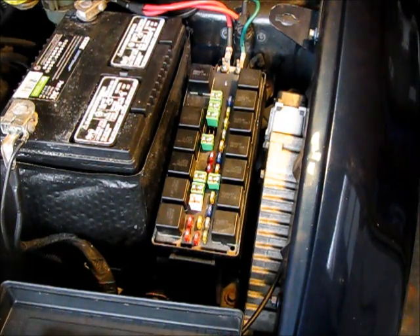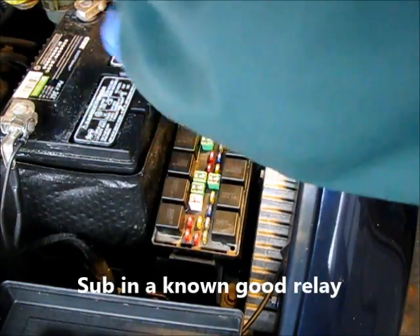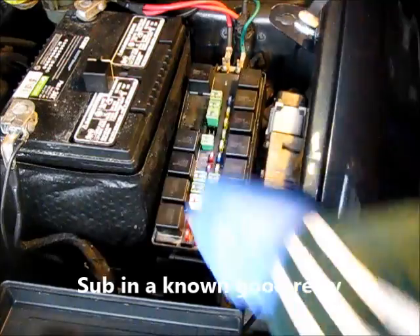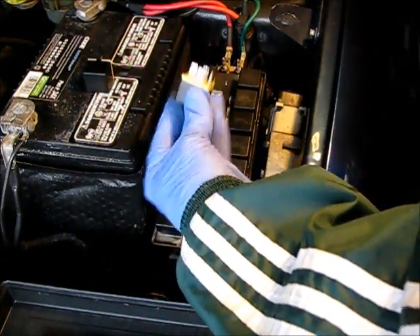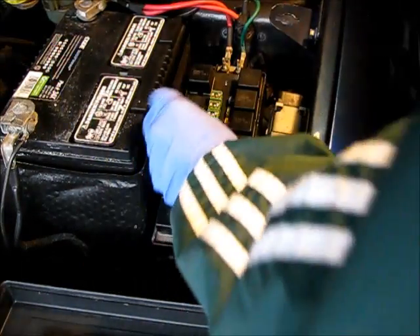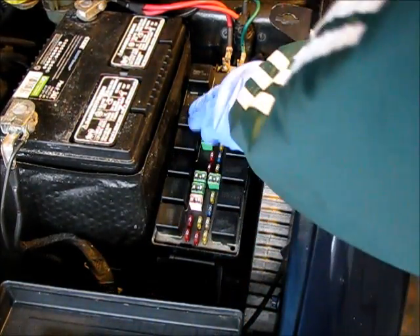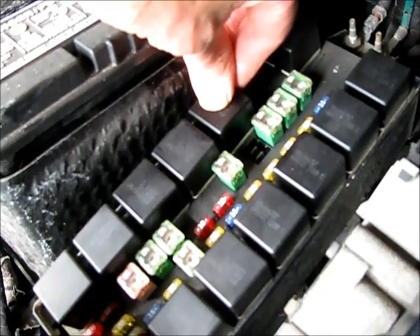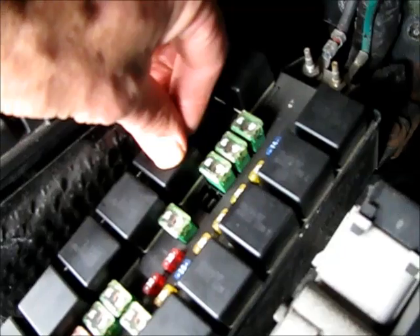One thing you can quickly do is unplug it and find an adjacent one. Double-check to make sure the numbers are the same, then just swap them and see if your problem goes away. You can have a helper try to start the car, then feel for the relay — I'm going to hold this down and feel for the contacts changing. You can hear it — so that relay is operating, which means our problem is elsewhere.